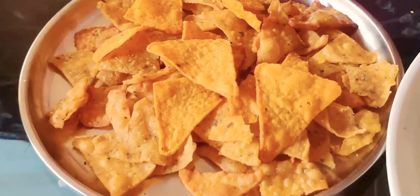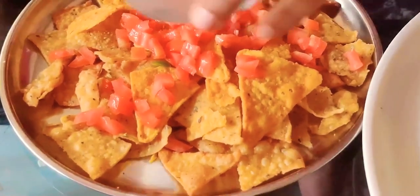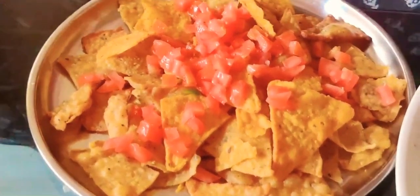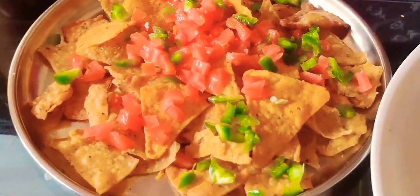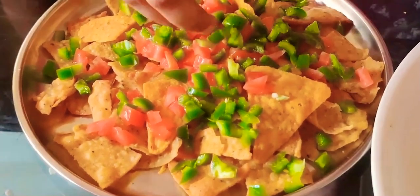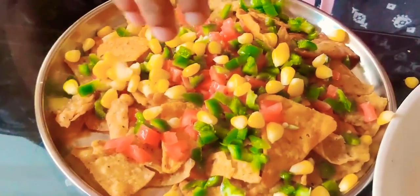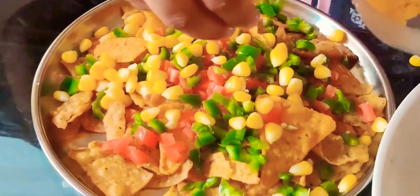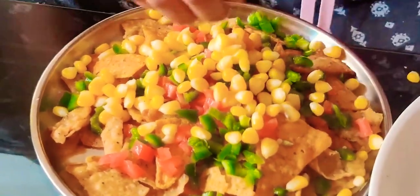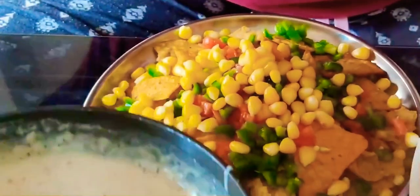Moving towards the plating. I have taken all the nacho chips in a dish and am adding the toppings. I have taken chopped tomatoes, finely chopped capsicums, and sweet corn. You can add any other toppings of your choice, such as jalapenos, kidney beans, onions, or olives. Now I have added all my toppings and the sauce has cooled down and thickened.